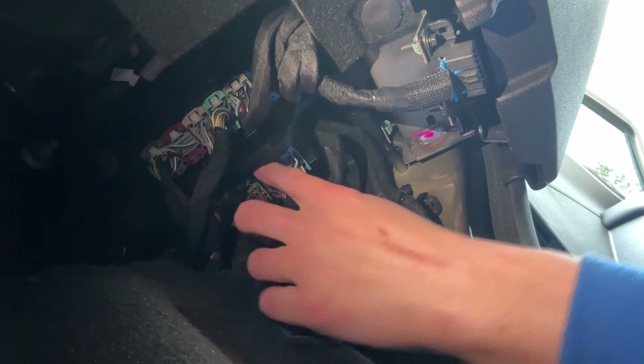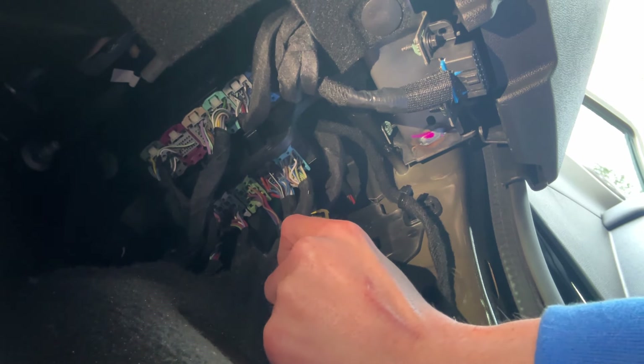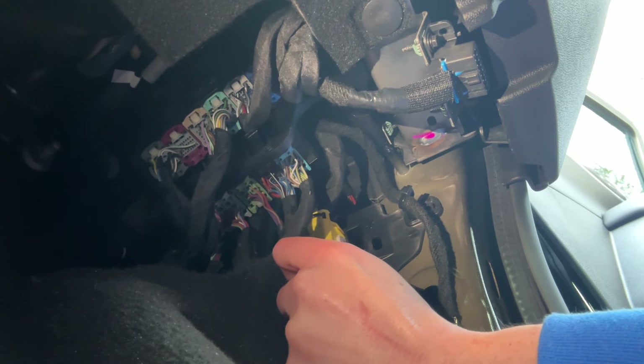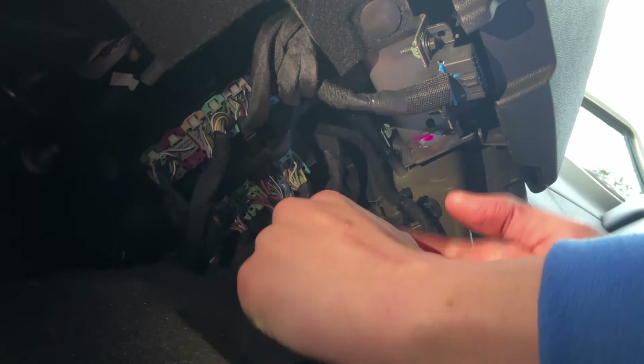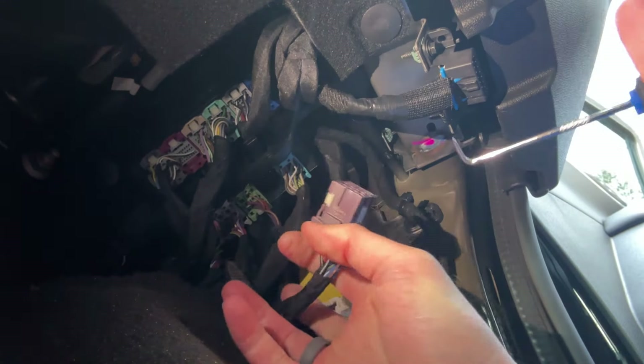We're going to go ahead and remove this purple one right here. As I mentioned, the pick tool is going to be your best friend. There's a small tab there — I can push the tab in and pull the wire out, just like that.